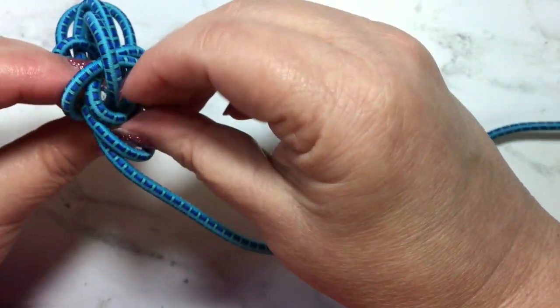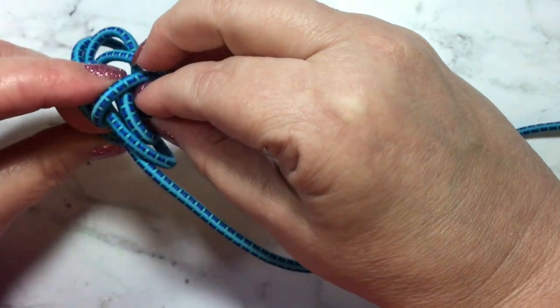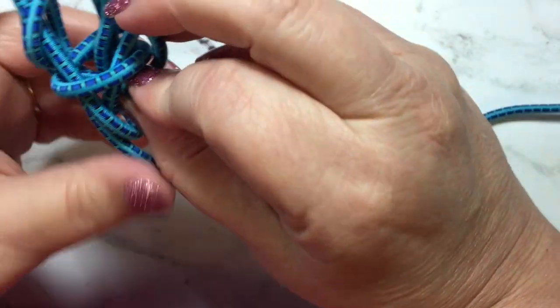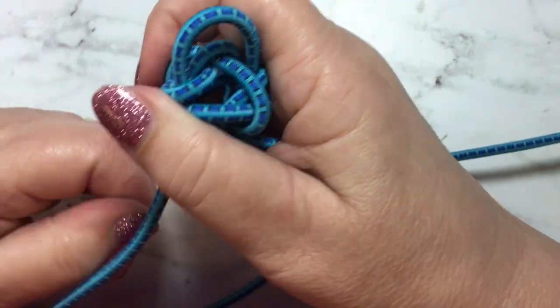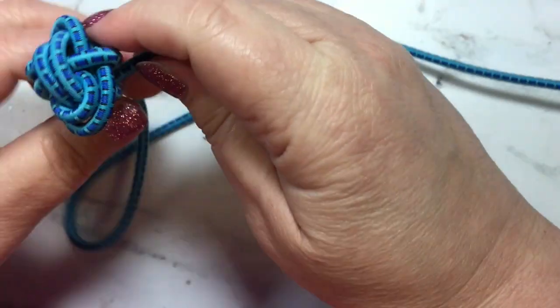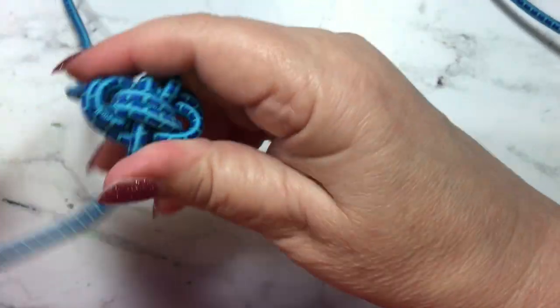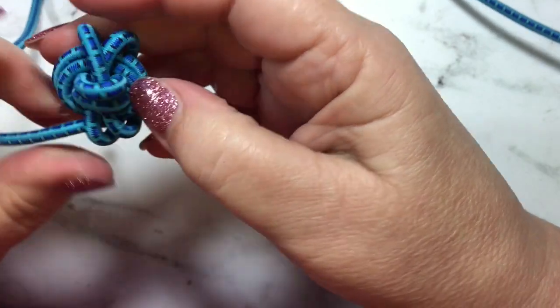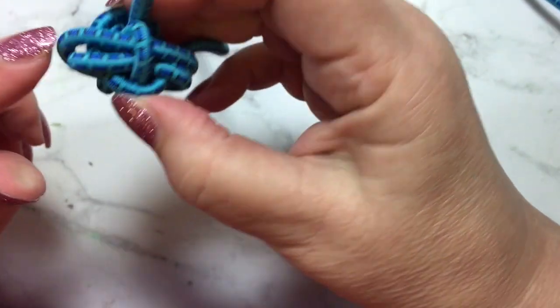So there's my first one and here is my second one. I know it looks like a jumbled mess at the moment, but if you start tightening things down and start pulling on the ends, you'll see that it starts to tighten up.